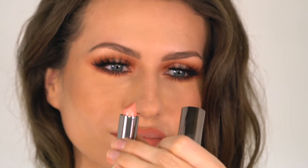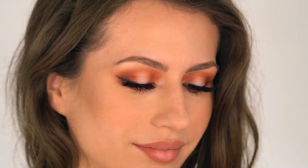For the lips, I first lined them with Dirty Peach Lip Liner from Kylie Cosmetics and now I'm going in with the color Gappie from Urban Decay Cosmetics, which is a metalized, frosted, pinkish, kind of peach color. And that's pretty much it for this look.